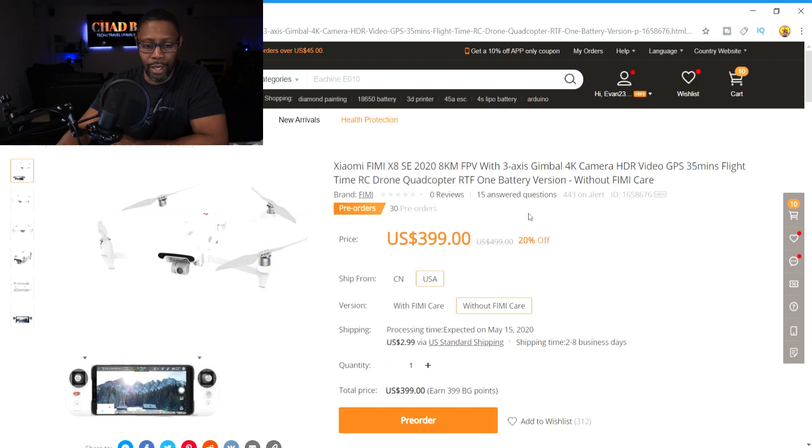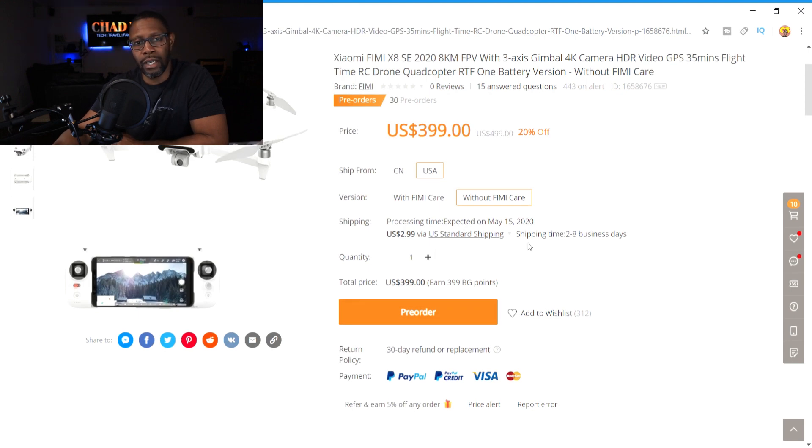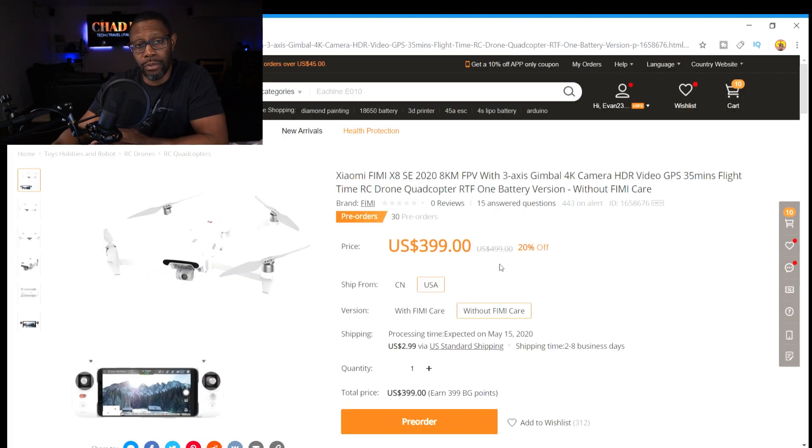Also, is this a situation like the Xeno and the Xeno Pro — where they're offering a little bit now and then a couple months later they come out with a newer version, like a Femi X8 SE Pro with more features? I don't know. So it's up to you if you feel like you need this drone, even with just these couple of changes they've made.